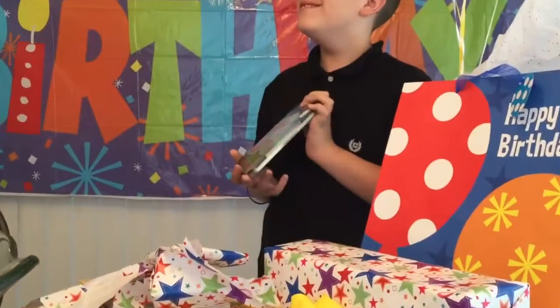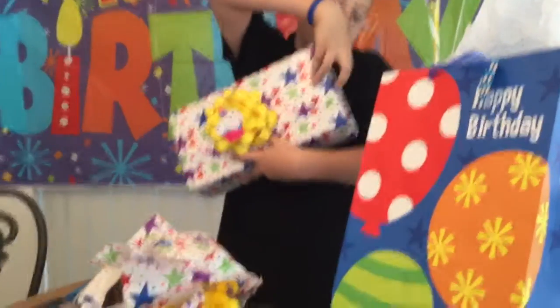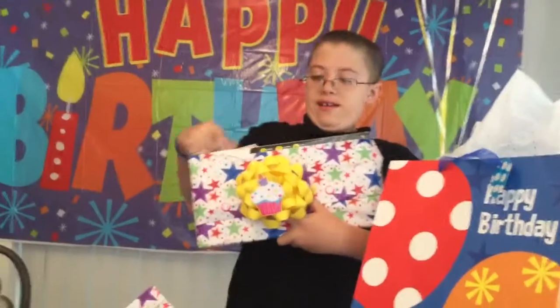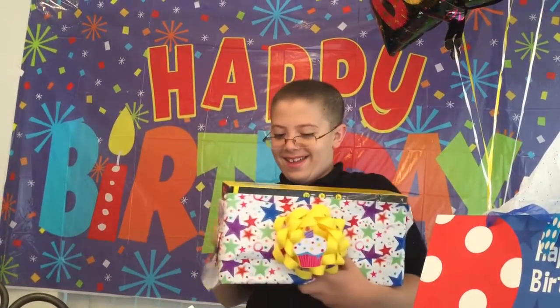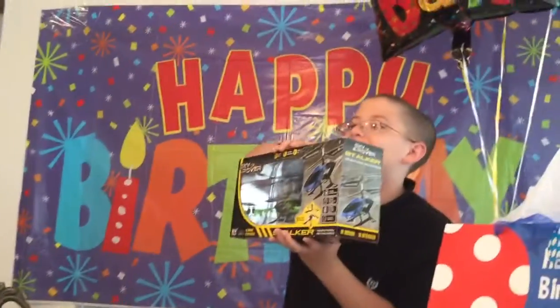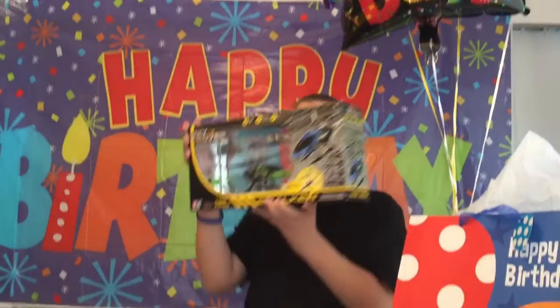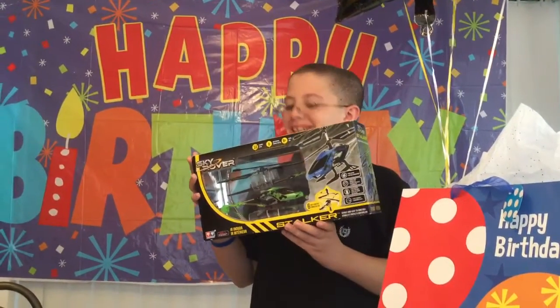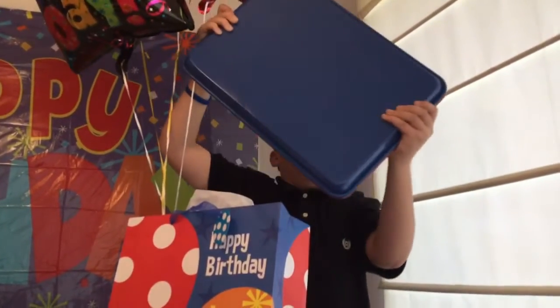Yeah. Look at Mom. Mom, this I love. Yeah, I know. I got it at the same time I got Jacob's, because I know you like to draw too. Those are artists. You happy? Yeah. Whoa. That looks so cool, Kurt. Put it down so I can see you. Oh, that's a cool picture. Let me see if I can get right into your face. Do you like it? It looks so cool. Now you both have one.